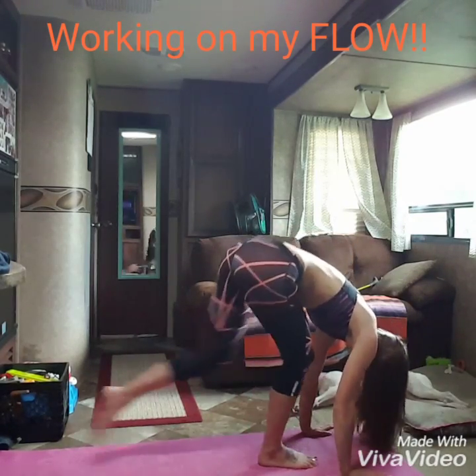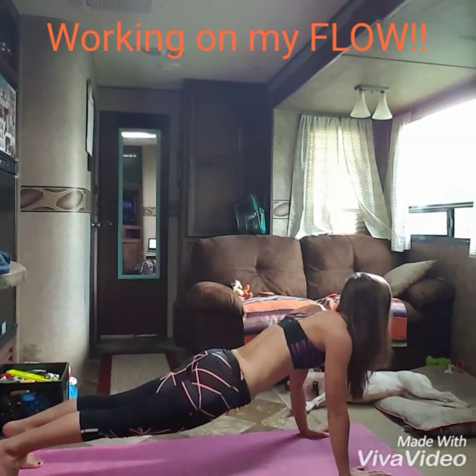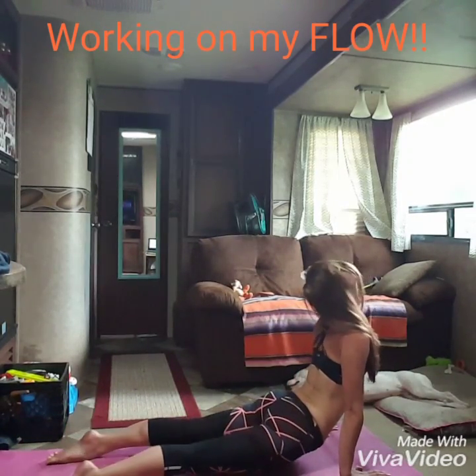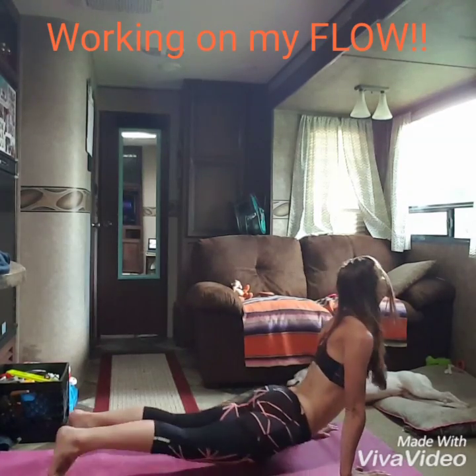Step back to plank, pause in plank. Choose the version that works for you, either cobra or upward dog. Big inhale, chest pulse forward. Good, downward facing dog, pull back.